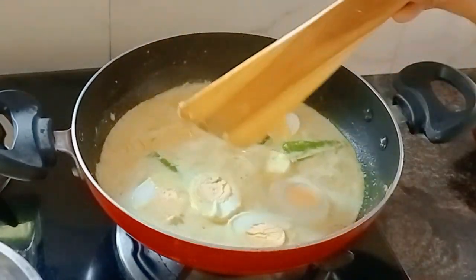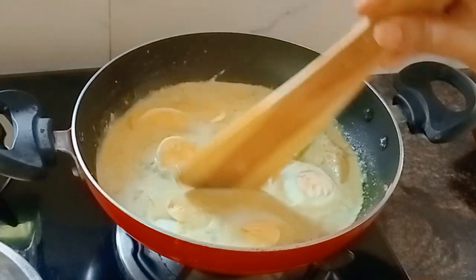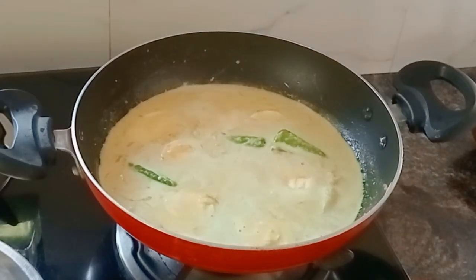Put it on low flame. Put it in little first.